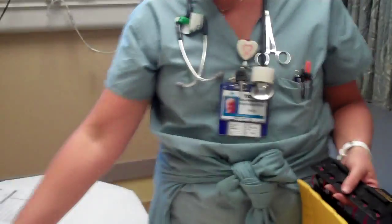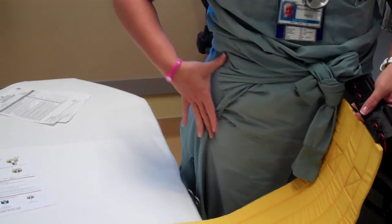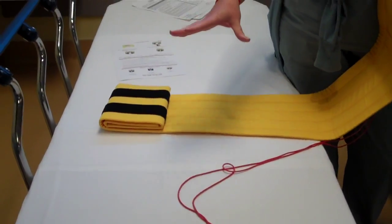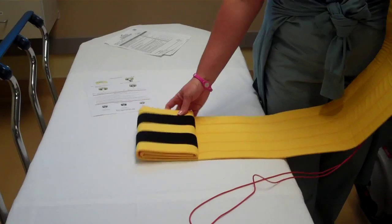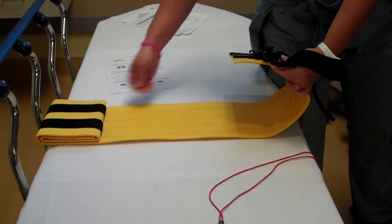So what you're going to do is unroll it. The symphysis pubis is right across here — you want it in this area, to be able to compress the area. Once you unroll it and your patient is on the bed, if they are in C-spine, you'd like to maintain C-spine precautions, so make sure that you have help rolling. You're going to roll it onto your patient under the direct area of the symphysis pubis.